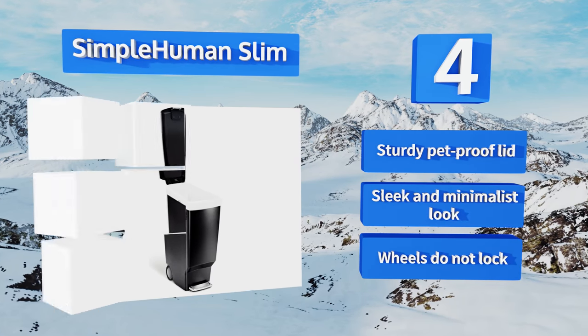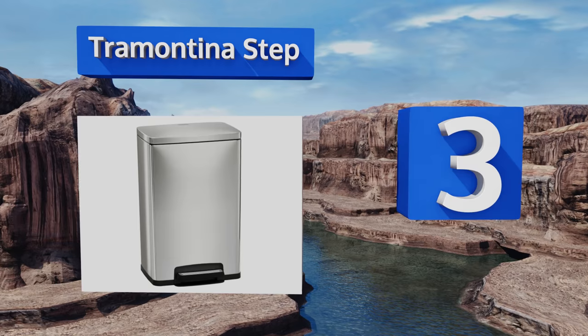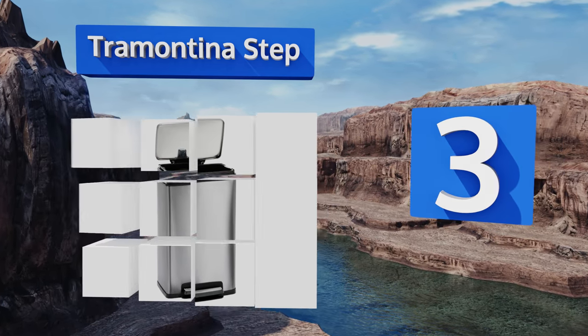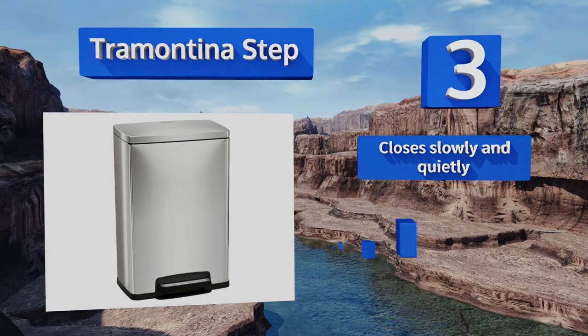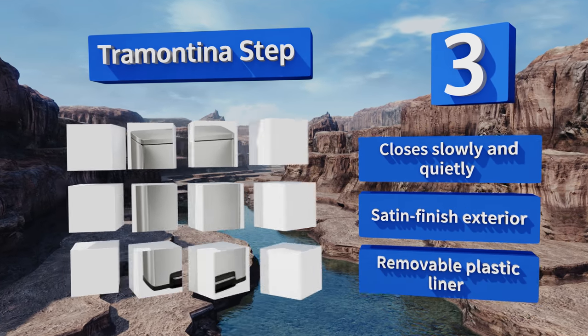Nearing the top of our list to number 3. Available in four different colors, the Tramontina Step will match any home decor. It comes with two freshener cartridges to help keep odors at bay, and the interior has a rim that the garbage bag can be tucked into so it isn't visible. It closes slowly and quietly, and boasts a satin-finish exterior and a removable plastic liner.